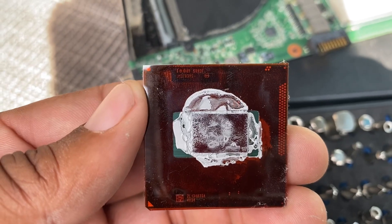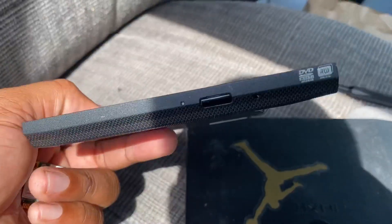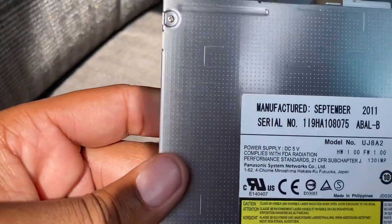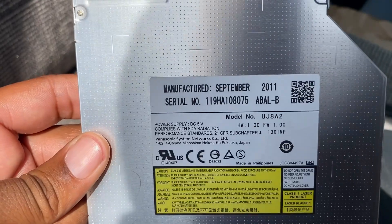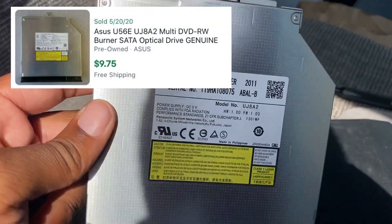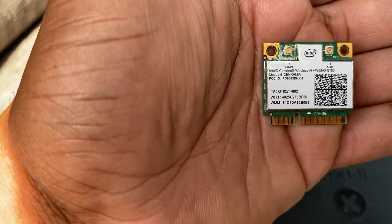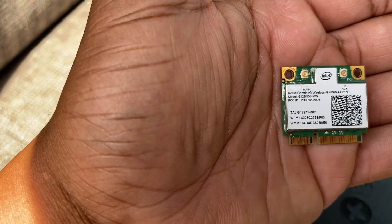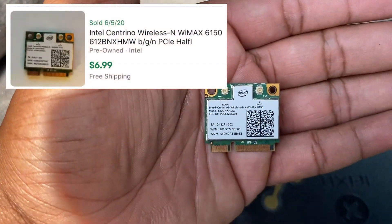The CPU identifier is SRO3F - let's look that up and see what we got. The DVD drive is model UJ882 - we're going to look that up and see how much that's worth. The Wi-Fi card it was using is an Intel Centrino Wireless-N plus WiMAX 6150 - we're going to look that up and see how much that's worth.